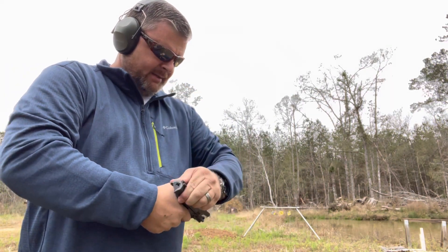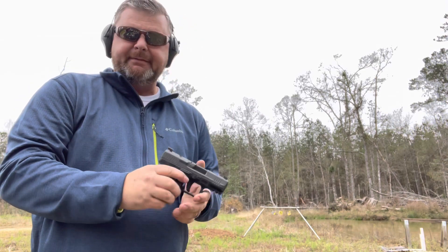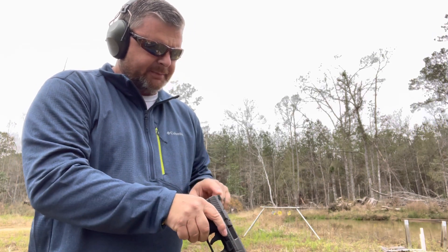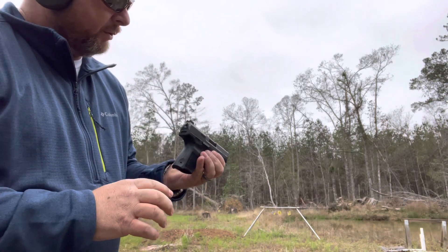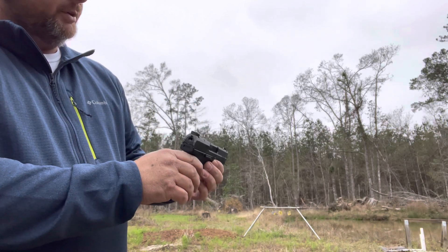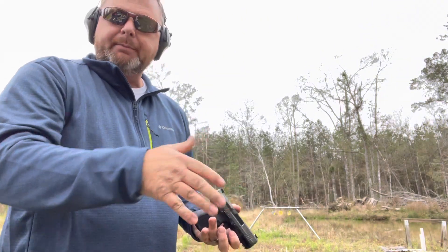This model doesn't have a safety on it. It's got your slide locks and some nice sights — your rear sight is just black, some people like that with no markings. But you've got a little glow-in-the-dark front sight, a little green sight there, so you can get on target pretty fast.